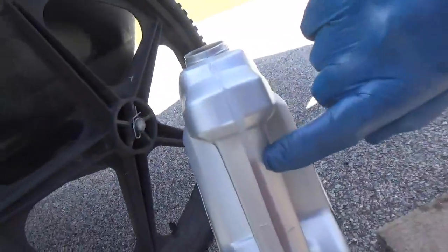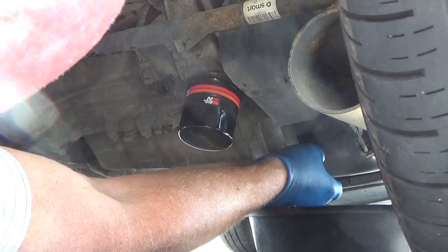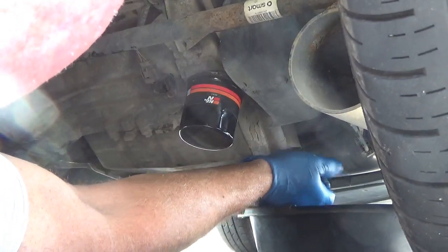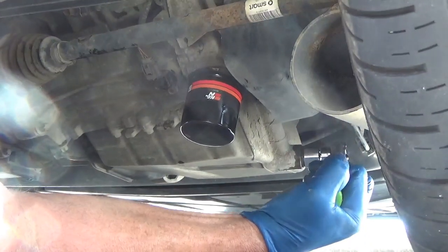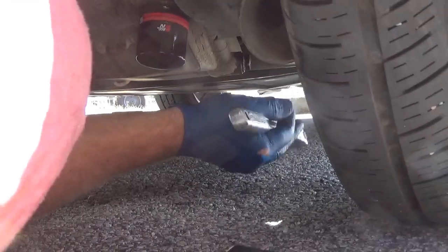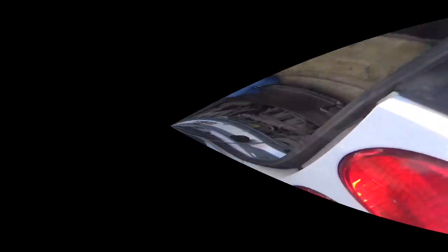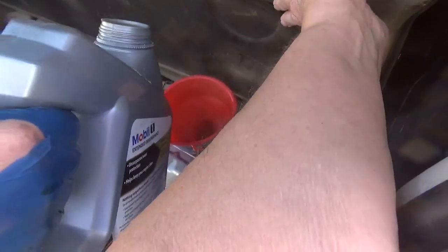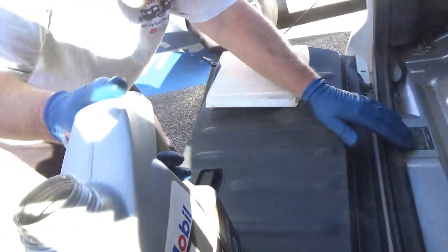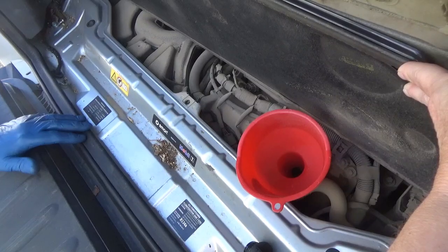How are you going to know how much to put in? There's a little window on the side of the thing — for each quart. Yeah. Okay, so just pour some and keep checking. Yep. Putting the plug back in? Now you're going to tighten up the filter — actually, you're tightening the plug. So the filter you just do by hand. Right. Looks like 3.5 quarts. We're about 2 quarts in. Could be 3.5.